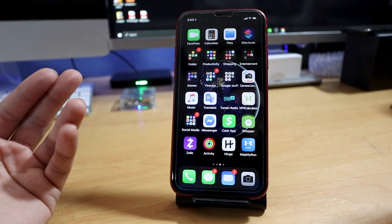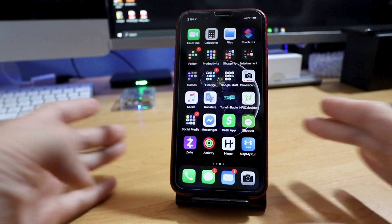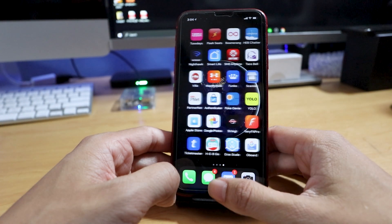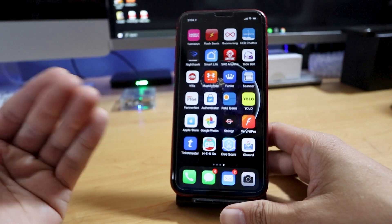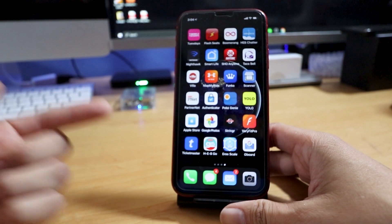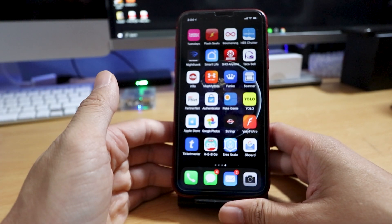This is more of a 'hey, the feature is out there now' video. You can only use it on Gboard. I tried checking the settings for the stock keyboard for iOS and it does not have that feature — it does not give you the option. If someone can tell me that it does, please comment below and let me know.